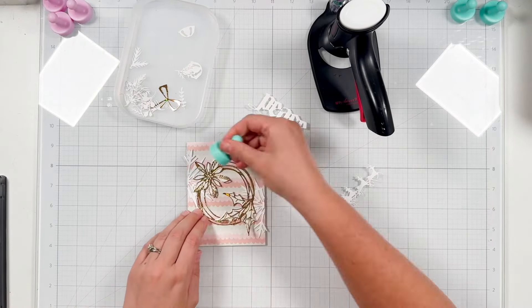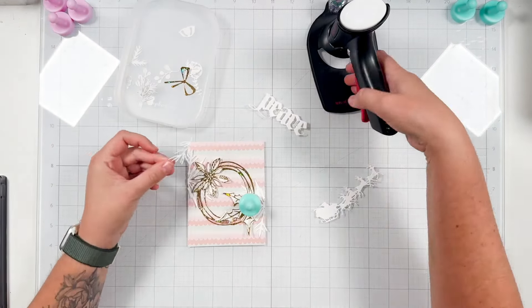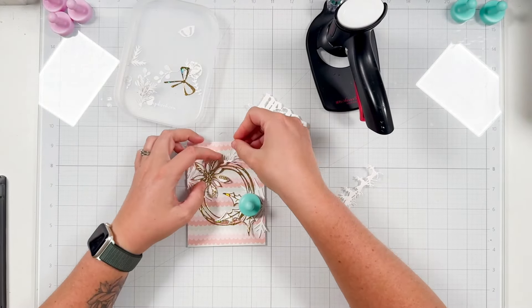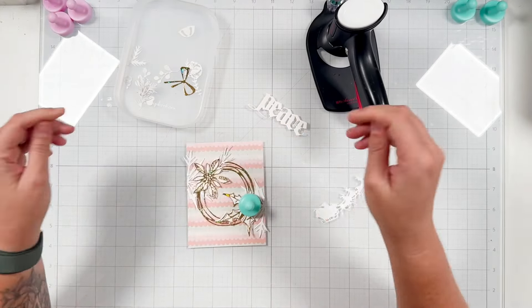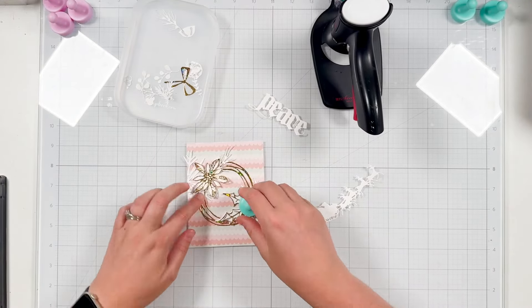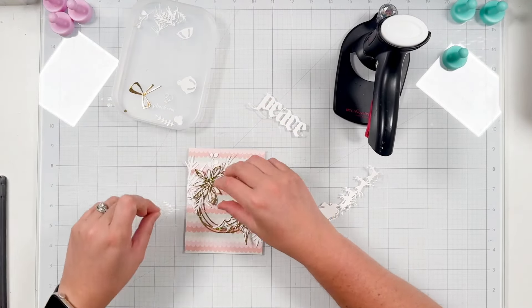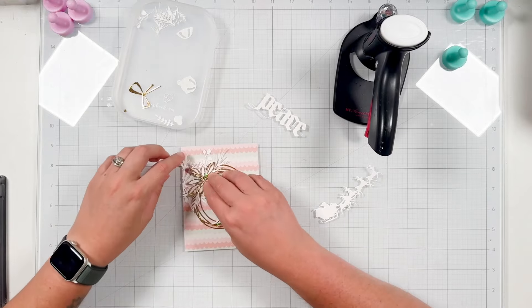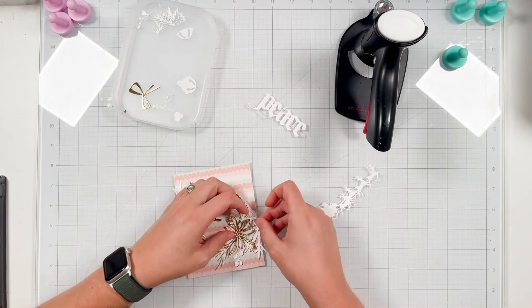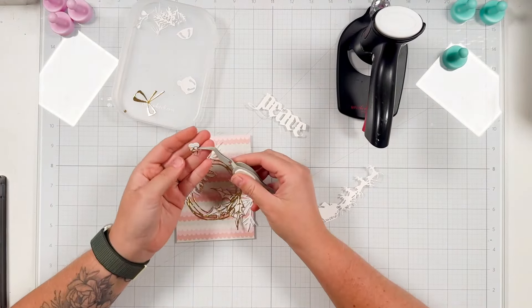I'm not adding glue completely behind all of my images. I'm gluing more towards the center of everything so I still have some dimension, because these dies will pop up off the card front naturally since they're not glued down. I have a lot of pieces from the Festive Wreath die set that I cut in white cardstock, and I did everything twice with these different embellishment leaves and decorations, so I'm tucking in one of each behind the poinsettia and then one of each behind the holly leaves as well.